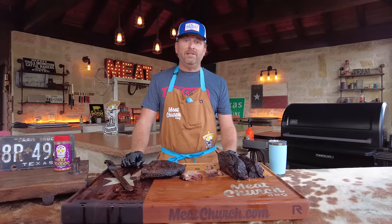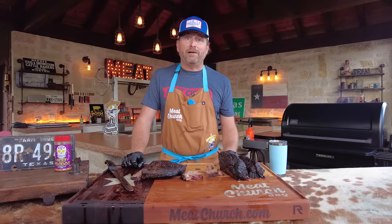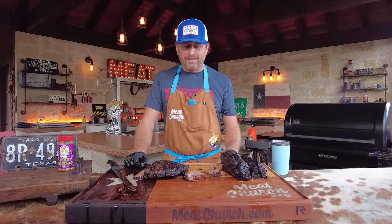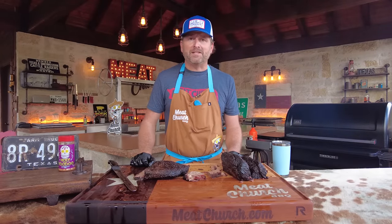Give it a shot and please like and subscribe. We're dropping weekly how-to, straightforward, no-shtick outdoor cooking videos every week. See y'all next time.